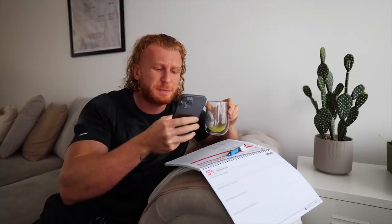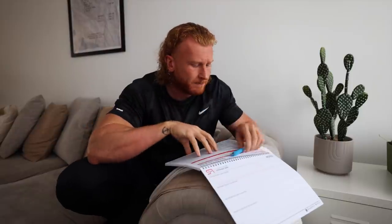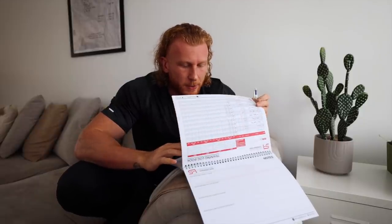Vlogmas - potentially the best Christmas present ever. Right now we are indeed back to the logbook, and I thought this would be a nice chance for you to kind of see the methodology and my thinking as to how I program. So today we have pull, back and biceps, a little bit of rear delt.